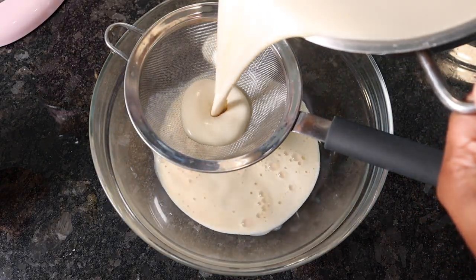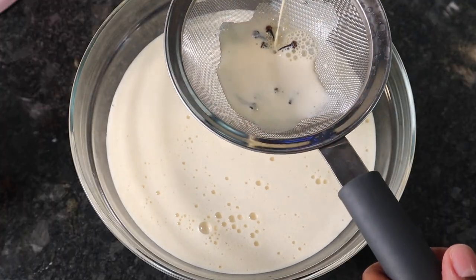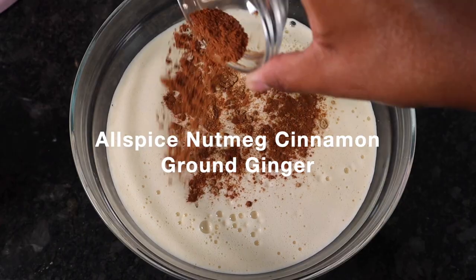After we get that up to temp, we're gonna go ahead and strain that through a mesh strainer. Then we're gonna add in our spices and give that a good whisk.